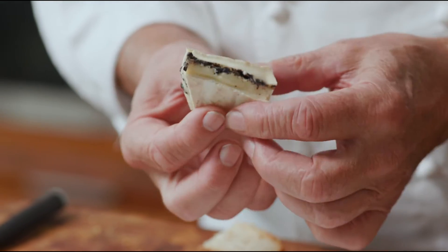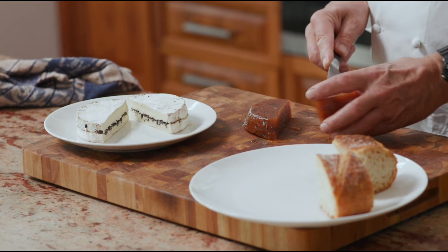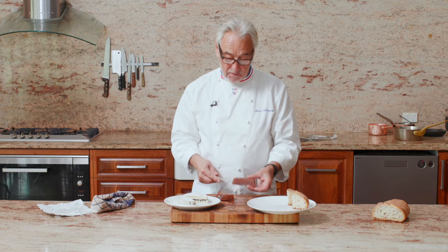How would you serve that brie? So you can have a plate with some French bread. Last year, look what I did — I did a queen's paste with truffle inside of it.